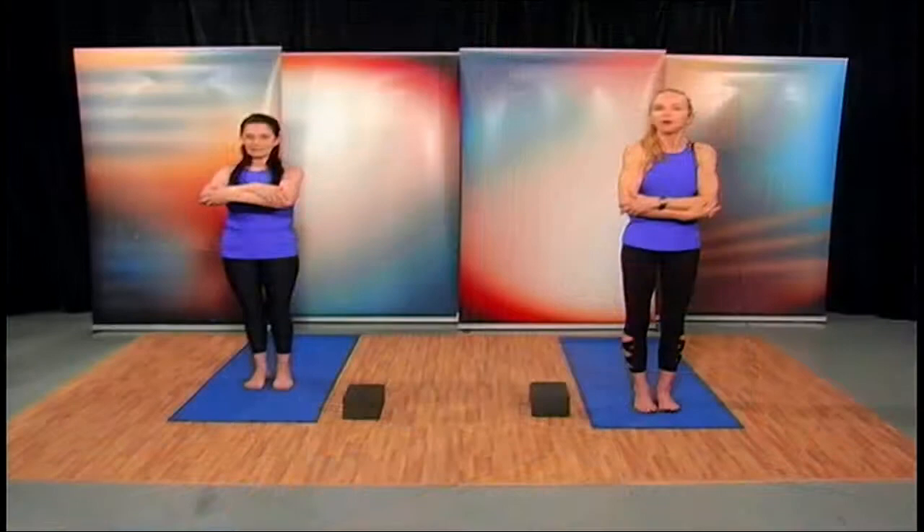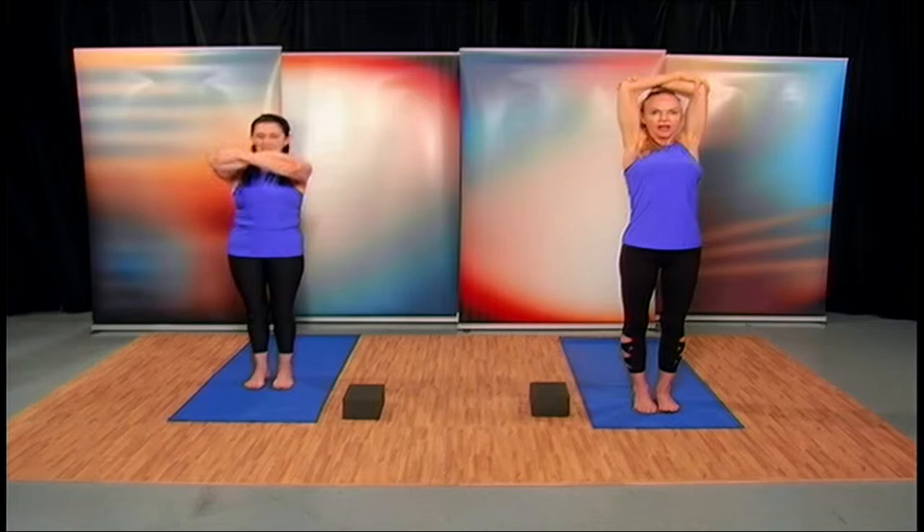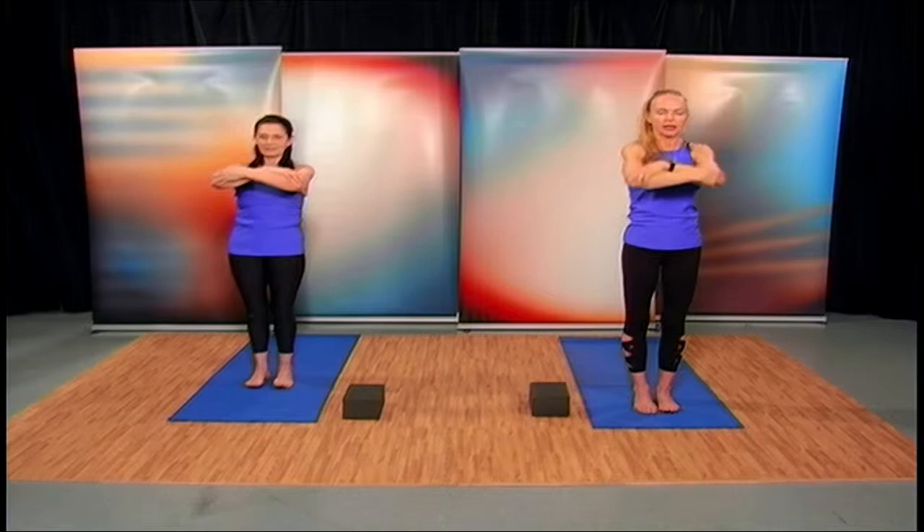If you have some issues with your shoulders and need to modify, feel free to bring those arms halfway up instead of lifting them all the way up. Let's go through that movement again. Bring those arms up — Irene can demonstrate the halfway version. Reach up, halfway or all the way, stretching the arms up and those lats, then slowly bring those arms back and down.